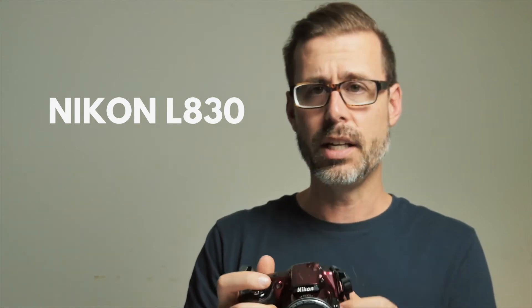The next camera is the Nikon L830, released in 2014. This one takes simple AA batteries, so this is definitely one that I can test.